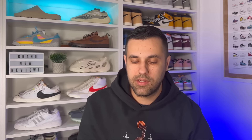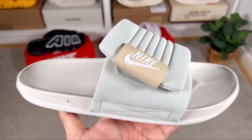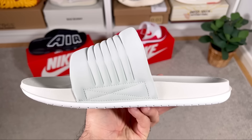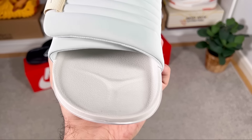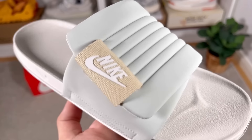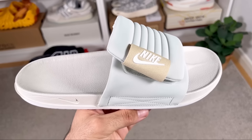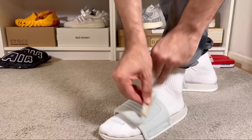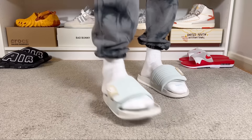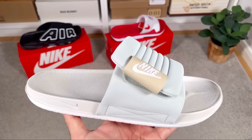The first one we're gonna have a look at today will be this Offcourt Adjust, which has a retail price of 40 pounds here in the UK. For now, this one comes in just one color combination called the Light Silver Sale Team Gold. This is your usual pair of slides with a conventional strap and velcro, which lets you make it looser or fitter — in my opinion, one of the best options available now on the Nike website.